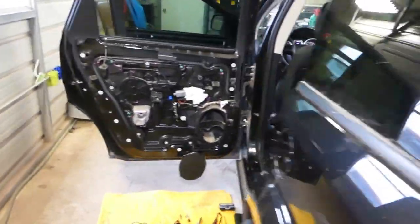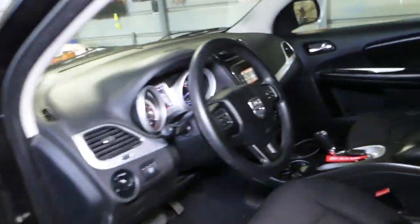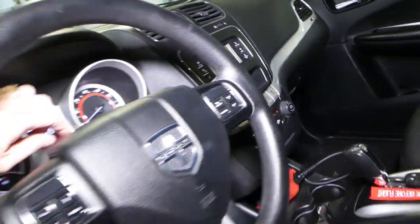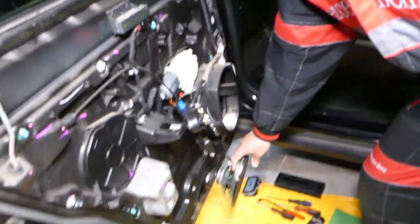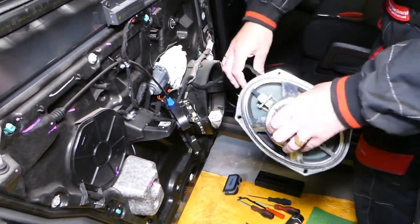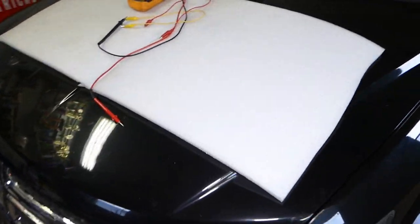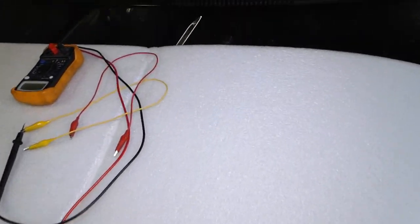Now, what is causing that? Let me turn the radio off and we're going to explain. We're going to test the speakers, swap speakers, and demonstrate what the problem is. So we're going to remove that rear speaker now, and we're going to remove the front one as well, and explain how to test them.